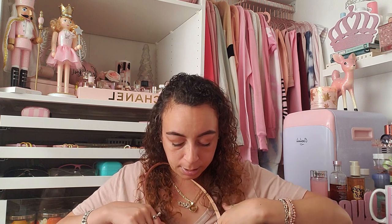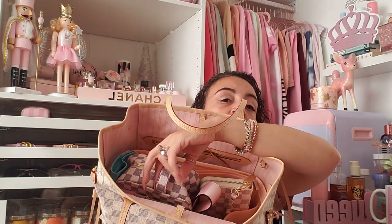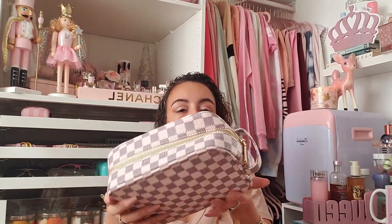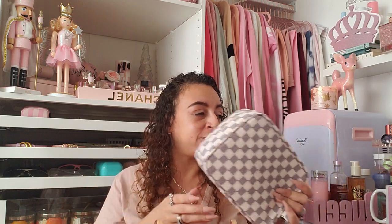The next big obvious thing in here is this cosmetic case. It has the same gray and white checkered print. This is not authentic Louis Vuitton — it's from the brand Daisy Rose, which they sell on Walmart. It's not a dupe; it's legitimately Daisy Rose. There are no Louis Vuitton markings on here.